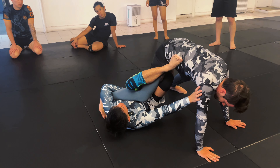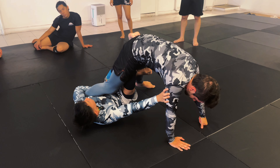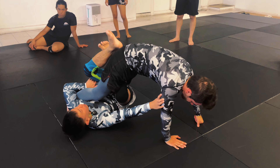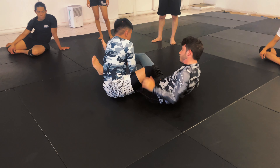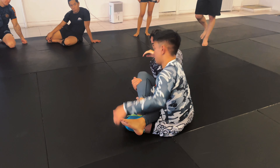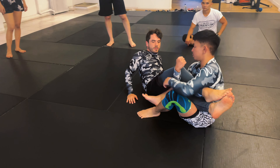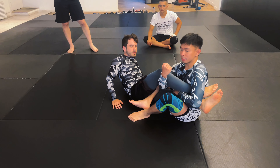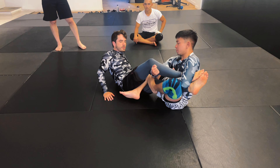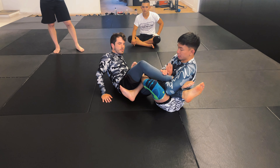I stay in an upright position because I'm looking for an alternative should the ankle lock not work. To finish the ankle lock, I hide my own elbow into my own ribs, then bridge and flare up my chest to get the tap.